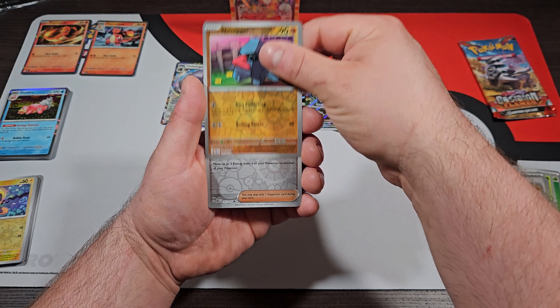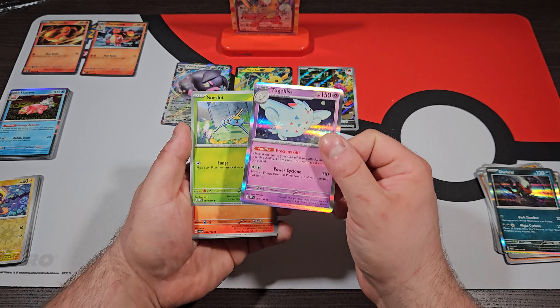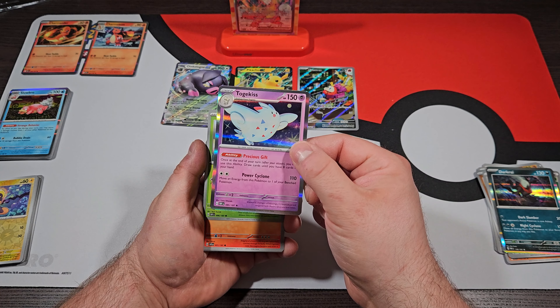We got our Nosepass Reverse, a Poppy Reverse, and just a Darkrai regular rare to end that pack off. So we got one more pack — the last pack. Honestly, even if we don't get anything out of this pack I'm not even mad, because those two pulls were just insane.